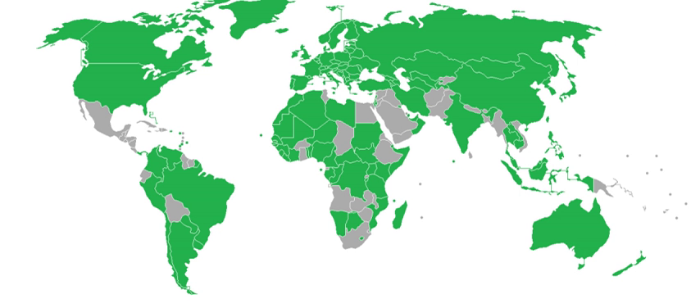Ghana made biometric passports available since 1 March 2010 at GH₵50–100 for adults and children; the passports contain several other technological characteristics besides biometric technology, however the Ghanaian biometric passports do not carry the 'chip inside' symbol, which is mandatory for ICAO standard electronic passports. In 2006, Hong Kong's Immigration Department announced that Unihub Ltd, a PCCW subsidiary, won the tender to provide technology to produce biometric passports.